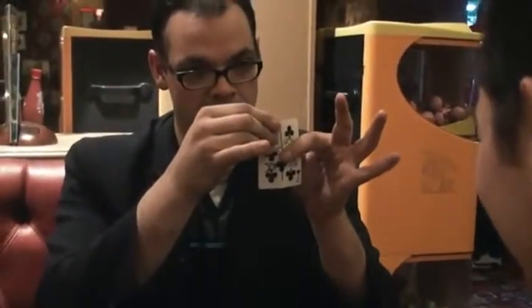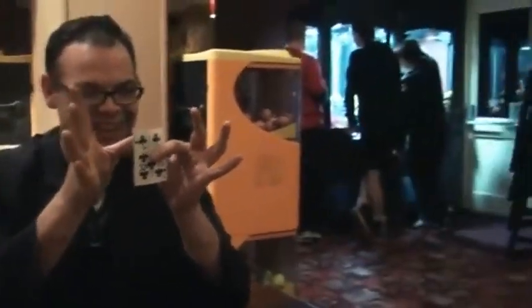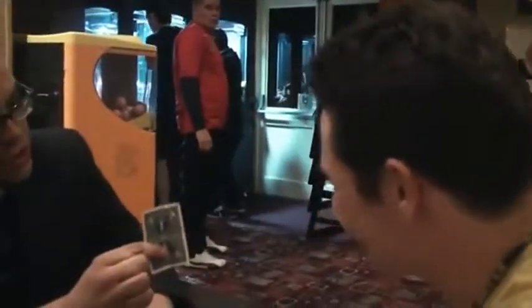Did you see it happen? That's funny. Isn't that nuts? I've actually fused the corner right there onto the card. But the weird thing is, I want you to see this — it's still got your initial right there. It's still got your T on that side. Right there's the T, and right there on the other side is all the stuff that you've drawn on there.